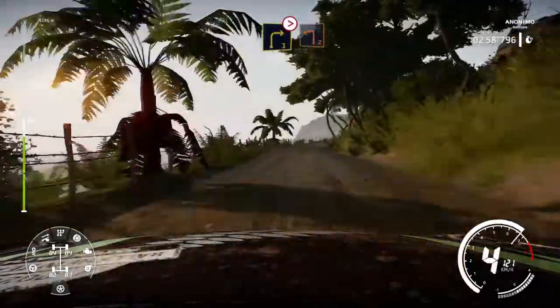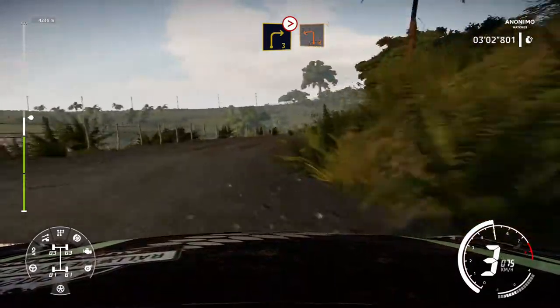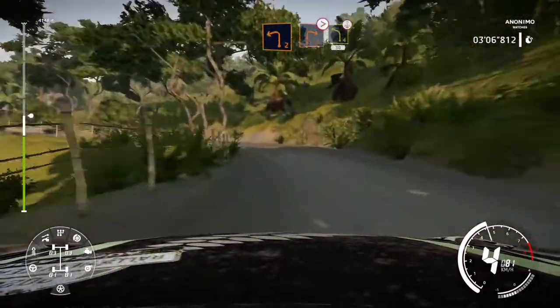And left 5 tightens, 2, 50. Right 3 long, into left 2 short.